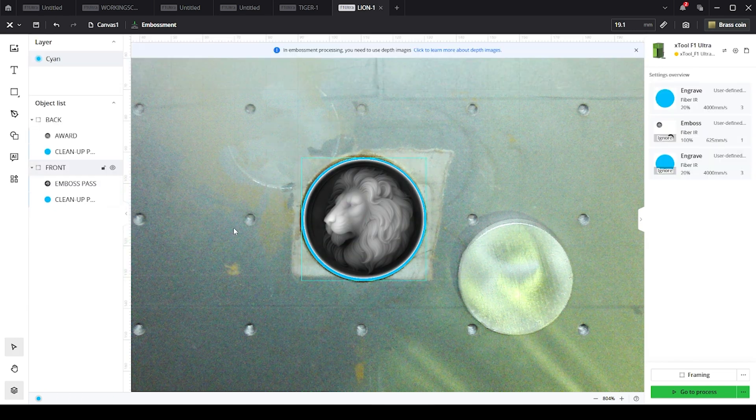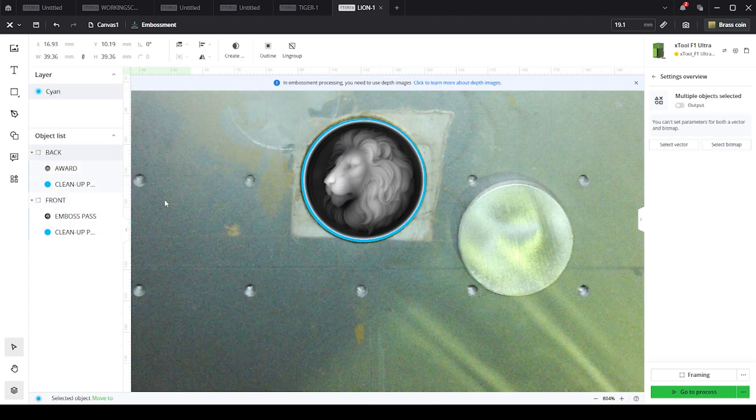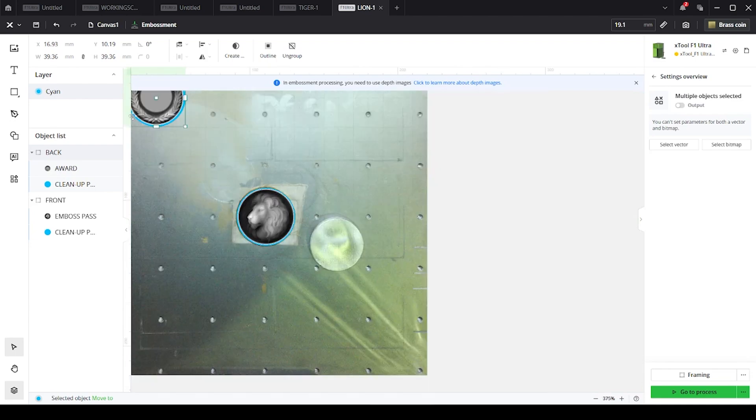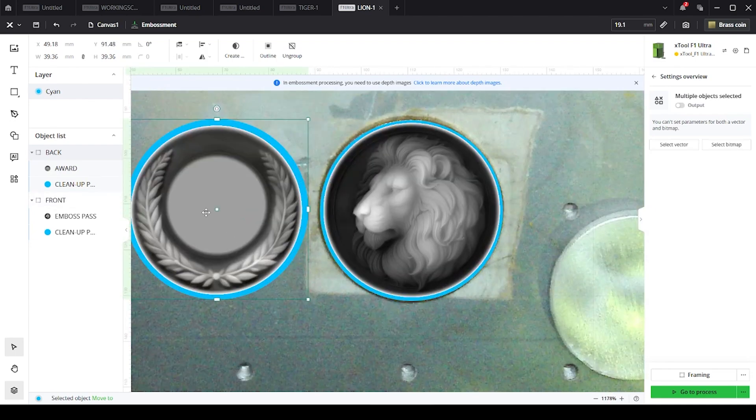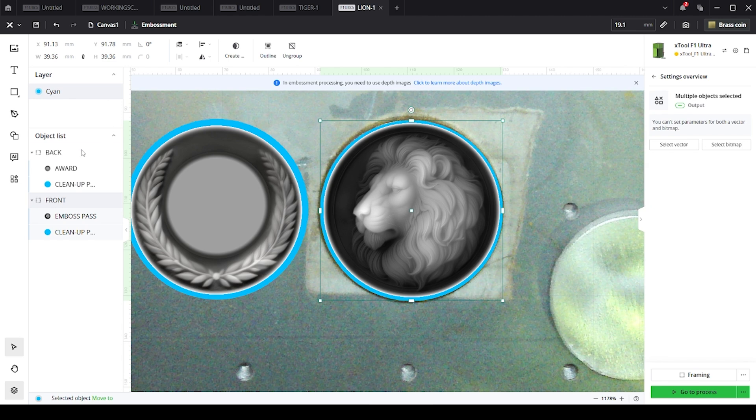This design is available on the Design Find website which is run by Xtool. This design comes with two parts — a front and a back. The back is an award. This is basically made for challenge coins and things of that nature. You can emboss the lion into one side and the award into the other side, then come back later and engrave things like names, first place, little Timmy, whatever you want. But for now we're just going to be looking at the lion itself.